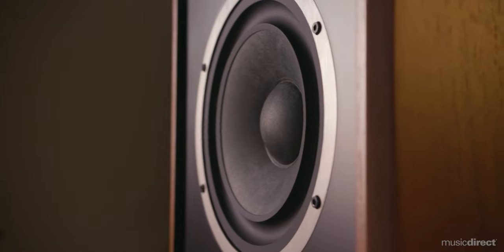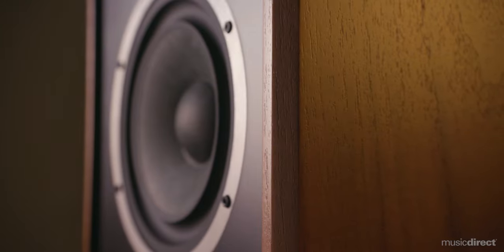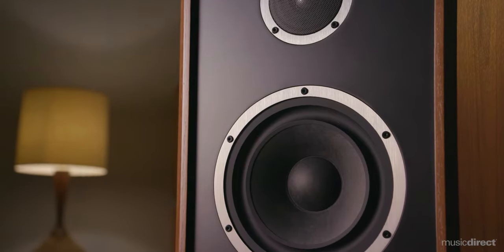But the secret sauce to the Model 3's design is the use of the acoustic suspension principle. This design utilizes a sealed cabinet and a so-called air spring, which is the natural acoustic stiffness of air trapped inside an enclosure. To put it simply, the result is smoother bass.